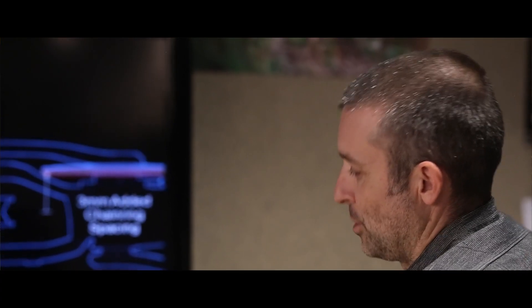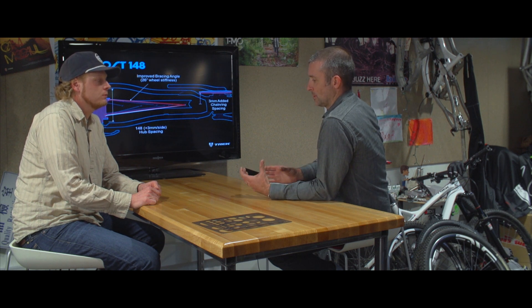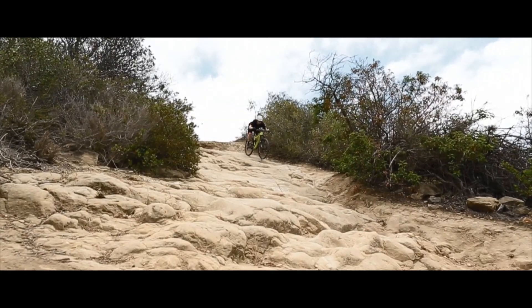This is how a 29er should be. You've gone bigger on the wheel, so you have to go a little bit wider — opening up a little real estate. Hopefully people will see the benefits and understand it's not just a new standard for the sake of it. It's a system designed so they can create a better bike in the end.